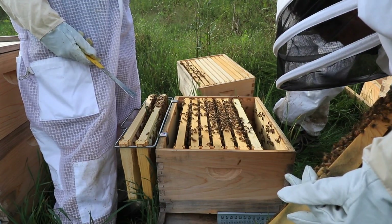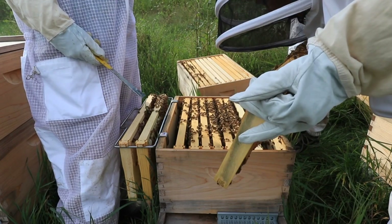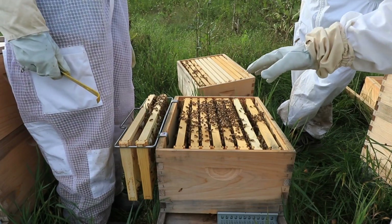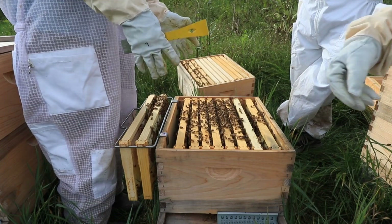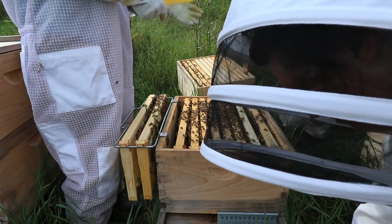I think she can lay like maybe 4,000 eggs a day. And you know, we're here disturbing them but they're mostly content — just keep an eye on you.